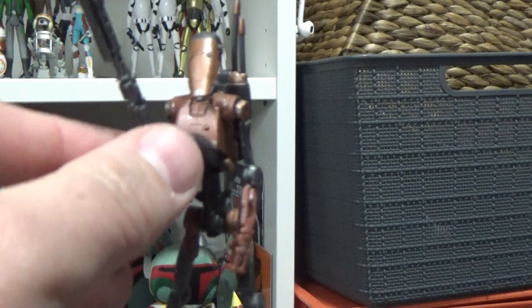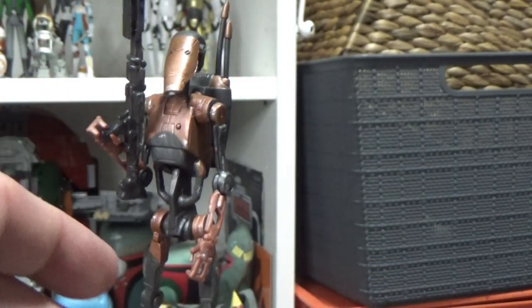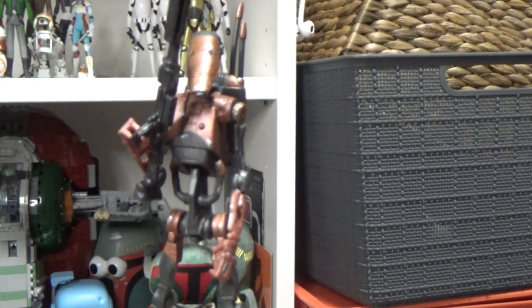This guy's probably just going to go in my Geonosis arena. I just don't know why they're not using the old battle droid sculpt, which was perfect in my opinion.